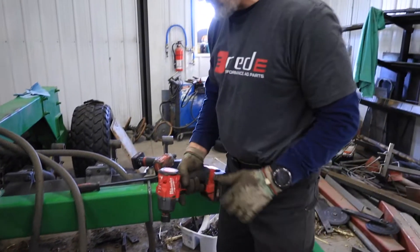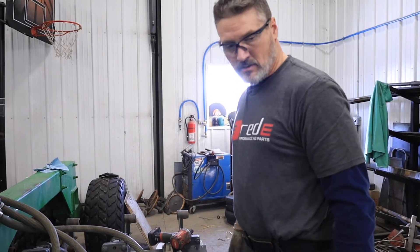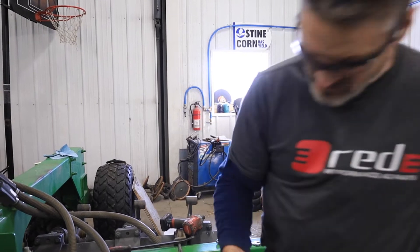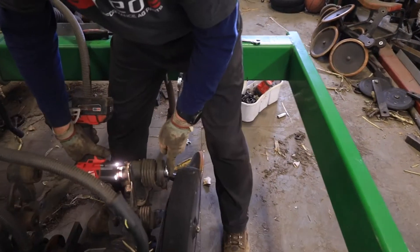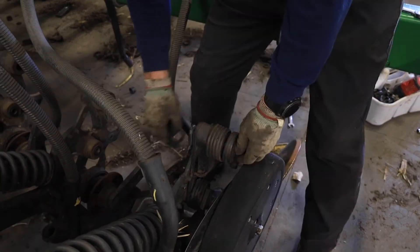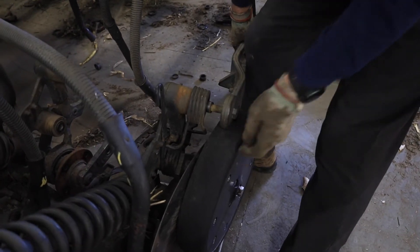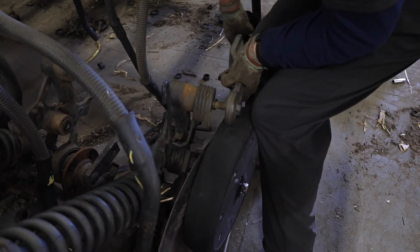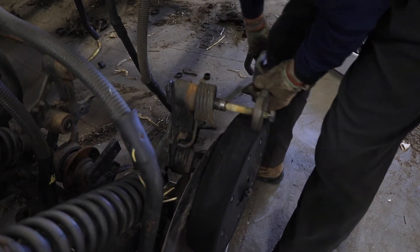First, grab a 15/16 socket on your impact gun and a 15/16 wrench, then we can just run this off quickly. In this case I'm wedged here on the gauge wheel because I didn't run it down, so I can put that down and then I'll have enough room to get that off.